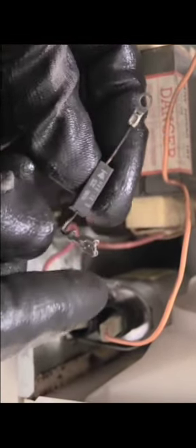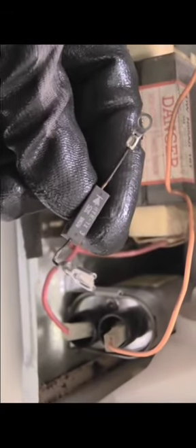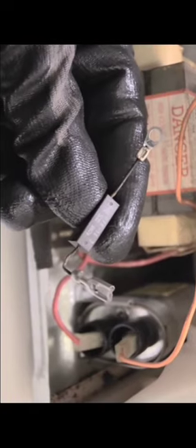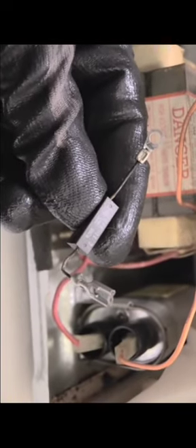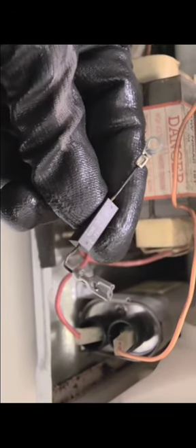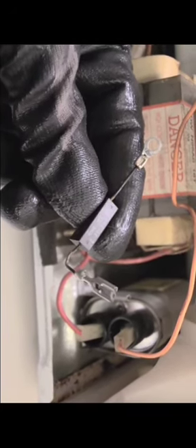Once you have that screw removed, you can then remove your diode right here. This is normally what needs to be replaced when your microwave is not heating your food up correctly. You can take this to an electronics parts store, get a new diode, and once you connect it back up and plug it back to your capacitor your microwave should be good.